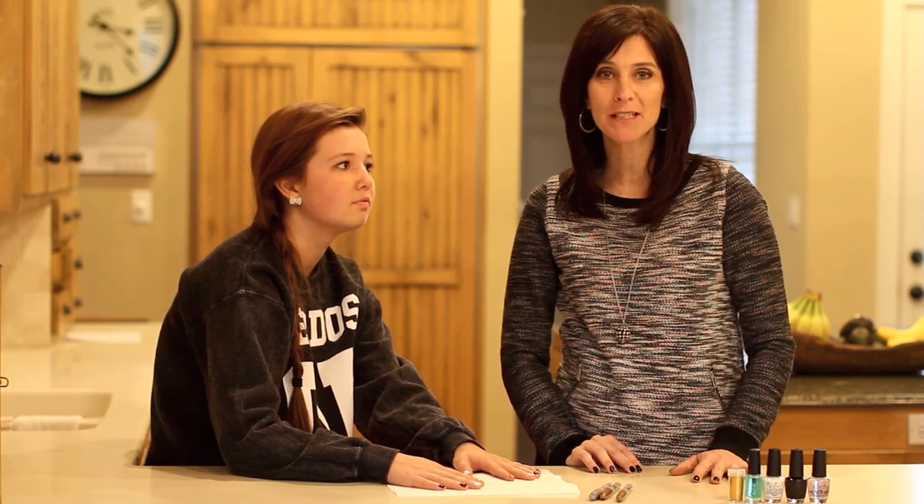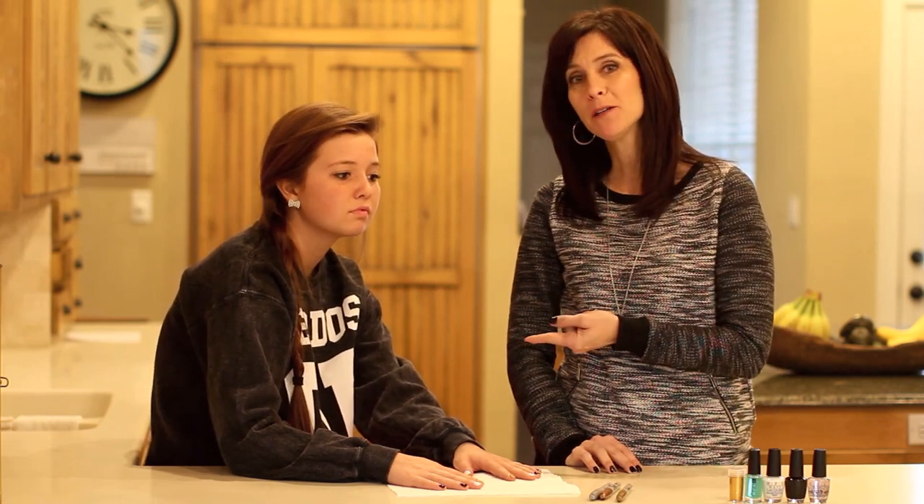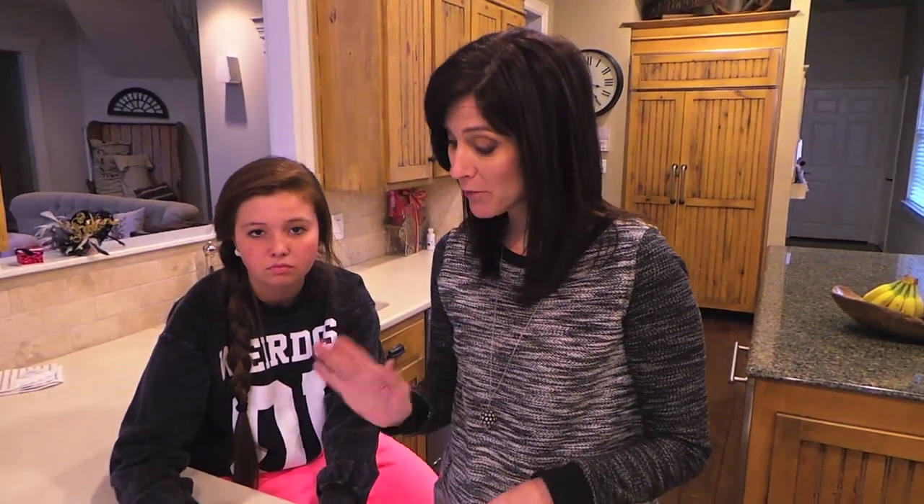Hi everyone, I'm Jenny with Show Me Cute. I am again in Texas, so I'm out of the studio today, but I recruited my cute little niece Halle here so we can share a really adorable nail tutorial for you guys for this New Year's Eve that's coming up. So let's get started!